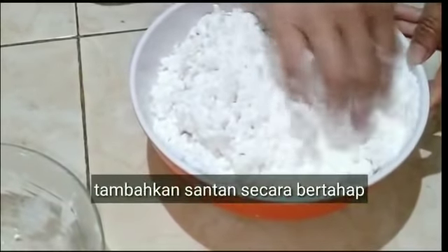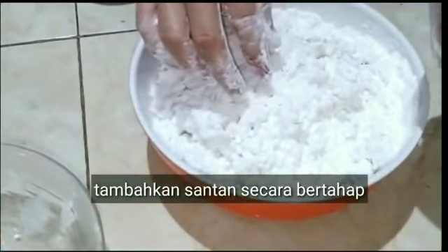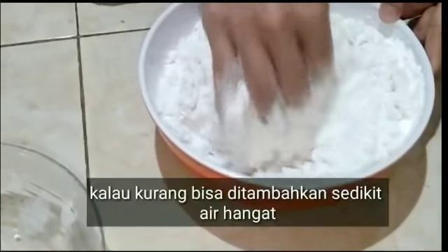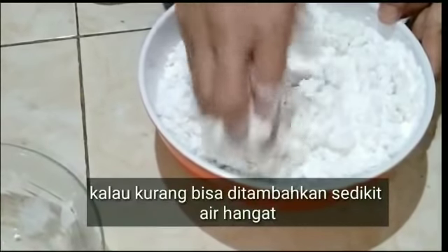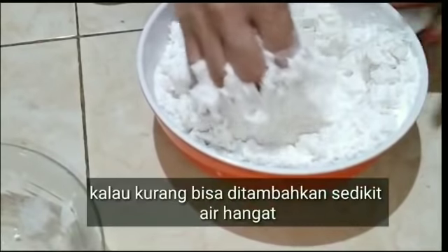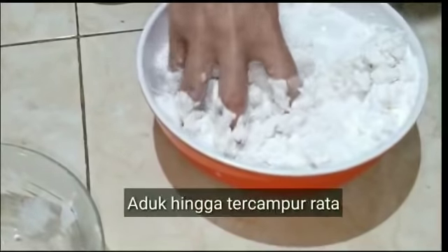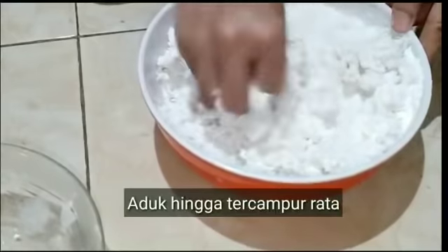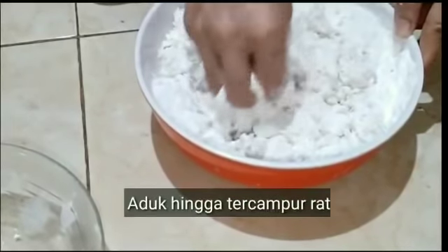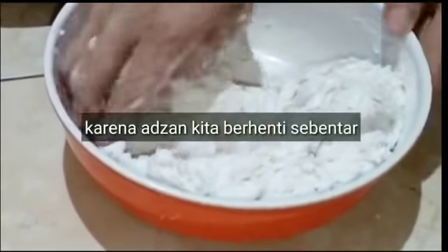Tambahkan santan secara bertahap. Saya pakainya sedikit demi sedikit dahulu. Kalau misalkan kurang boleh ditambahkan sedikit air hangat, tapi kalau dirasa sudah cukup dan sudah bisa dibentuk adonan, sudah jangan ditambah lagi ya. Bikinnya mudah banget kue gandos ini. Aduk hingga tercampur rata semuanya, ulenin sampai tidak lengket ya.